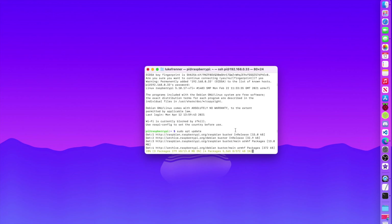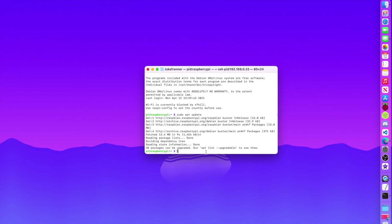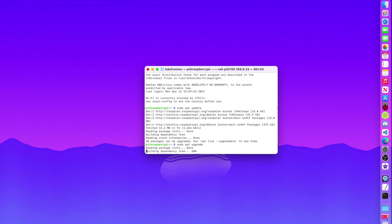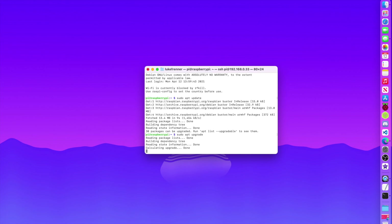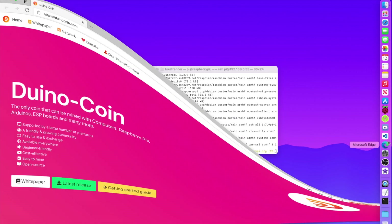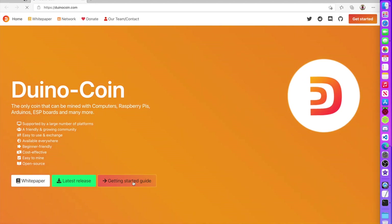While that's updating, I'll also run sudo apt upgrade. When prompted, hit Y and Enter. There are about 30 upgrades. Let that run, and in the meantime we'll go back to the Dino coin website and navigate to the getting started guide.